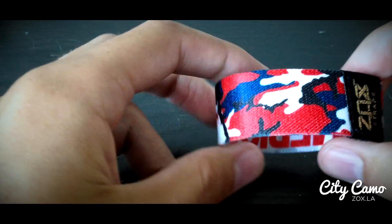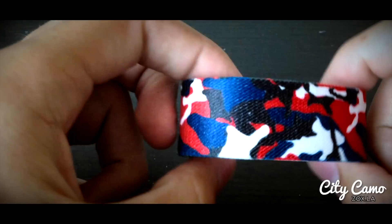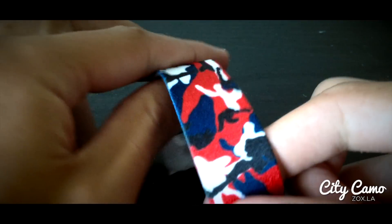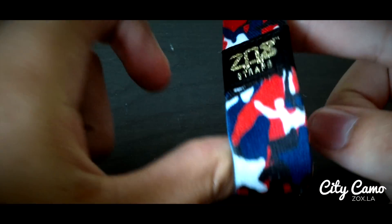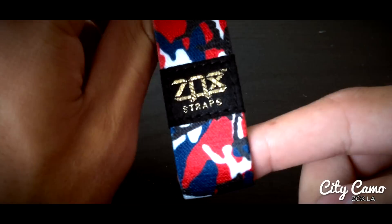Last but definitely not least is America. Yes, America — the home of the brave. This one is red, white, and blue, with a little bit of black. We actually Pantone matched all these colors to the American flag, so it's almost like wearing a camo flag on your wrist. That's all 14 of our City camo straps, with one country strap as well.